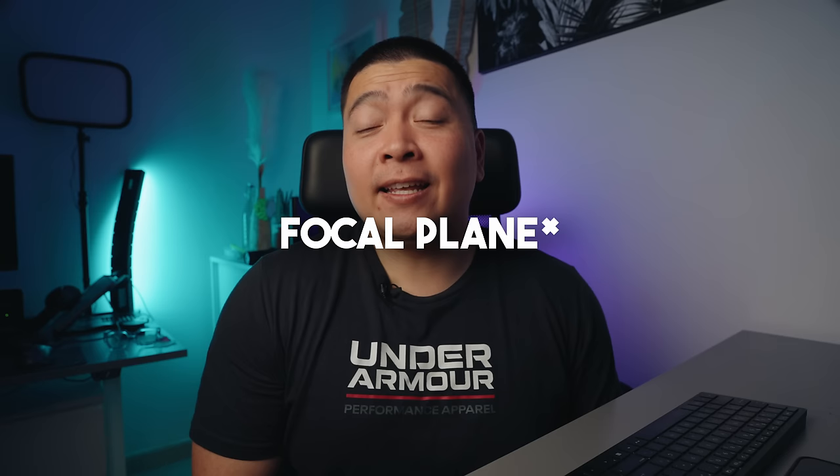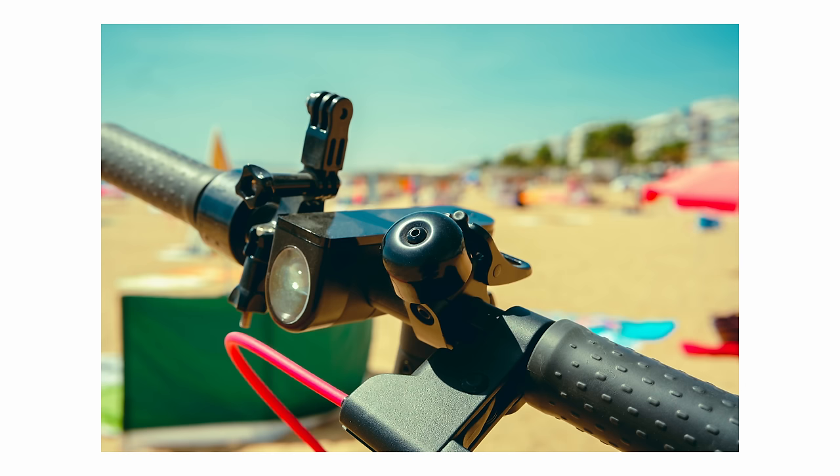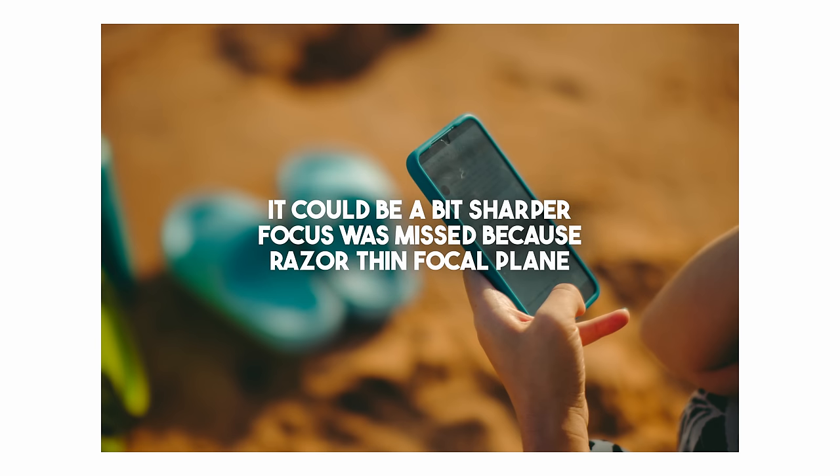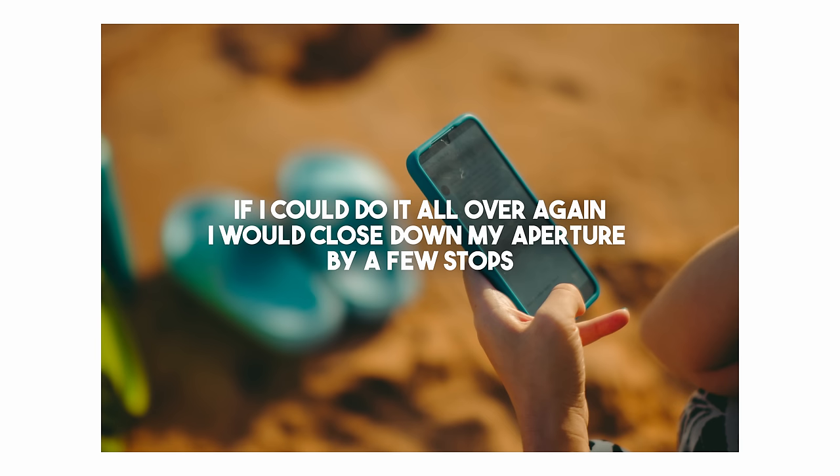Why do we stop down our shots instead of shooting wide open? When you shoot wide open, you have a shallower depth of field — a more razor-thin plane of focus. This means your photos are more at risk of looking soft and blurry. Think of it this way: when it's super bright outside, you as a human squint your eyes and put all your concentration into seeing what's in front of you. This is the same analogy for stopping down. Once you stop down just a smidge — squinting your eyes — your image will sharpen up and you'll see much more focus.